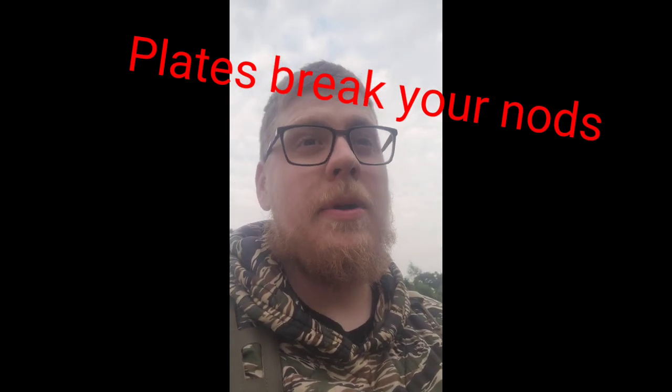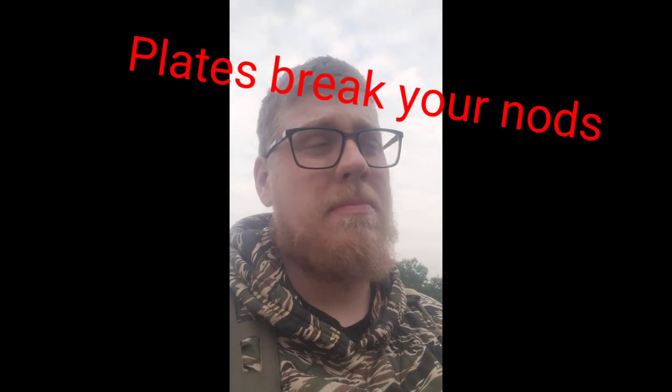Do you need it? I don't know. I'd like to have it because these aren't government issued — I paid for them. As far as padding for the back, I don't think you need it. The only time I think you would is if it's up against your plates, but if you're slamming into something hard enough to break your NODs, your plates are probably the bigger concern at that moment.